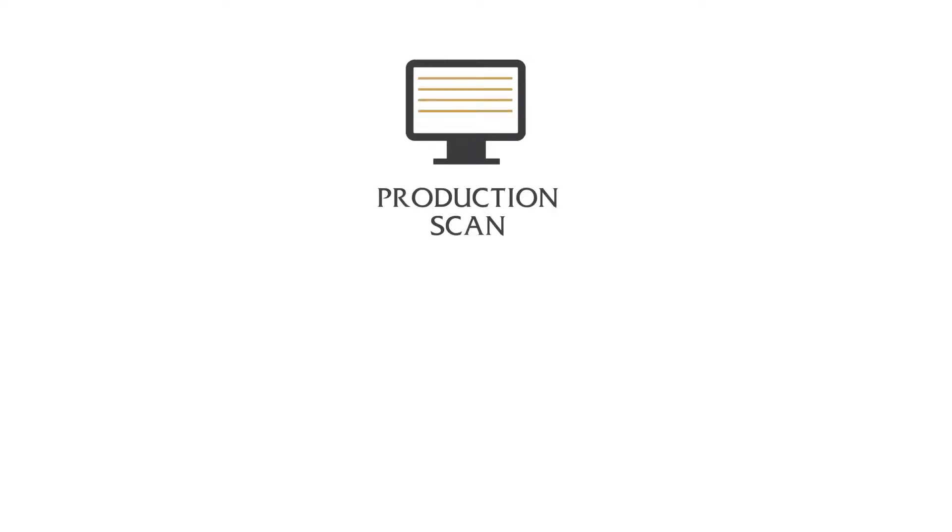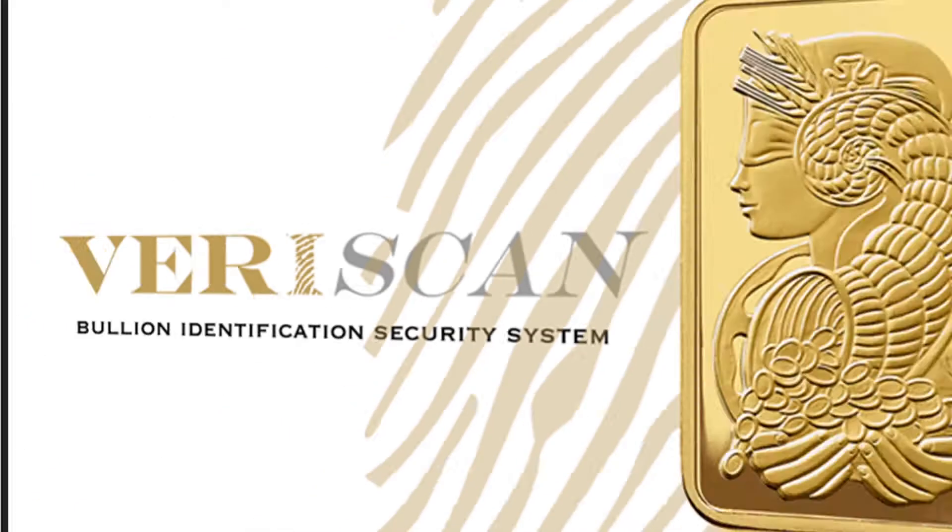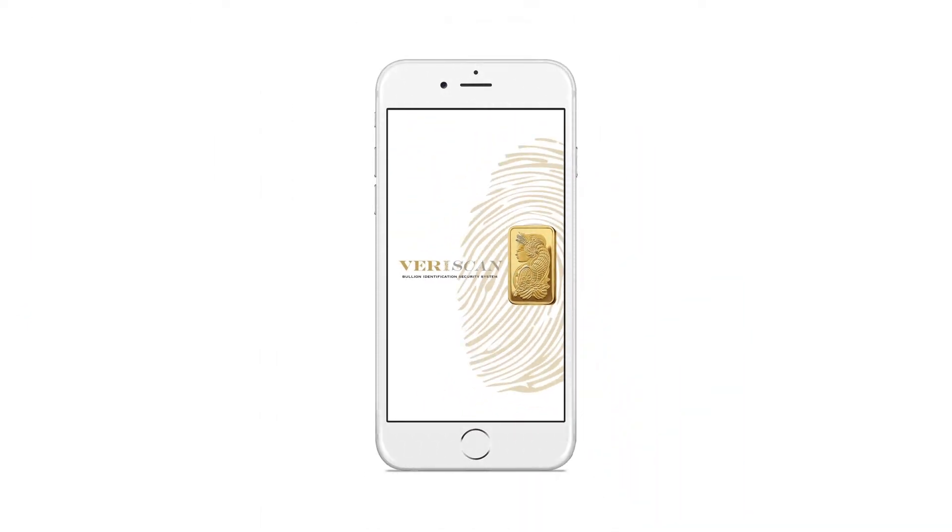So how does the Veriscan system work? PAMP captures the surface data of the bullion item at the production line. The item can now be verified at any time simply and reliably with either an iPhone or a conventional document scanner, comparing images with the production scan, just like matching a fingerprint.